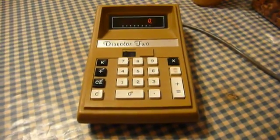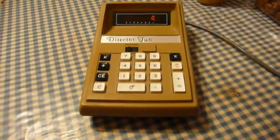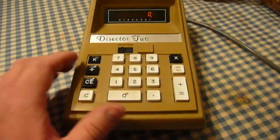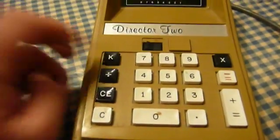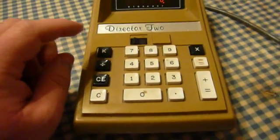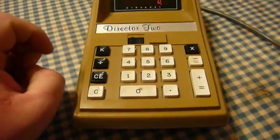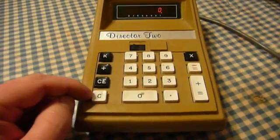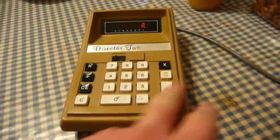Sometimes this thing takes a little bit to turn on — I don't know if it's the filter capacitors charging up inside it or what. But once it is on, it works just like any four-function calculator would: it adds, subtracts, multiplies, and divides. There is a locking key labeled K for constant operation, which only works on multiplication and division — it doesn't work on addition and subtraction. There's a clear entry key and a clear everything key, and then the main keypad and some operation keys.